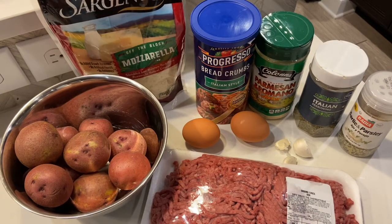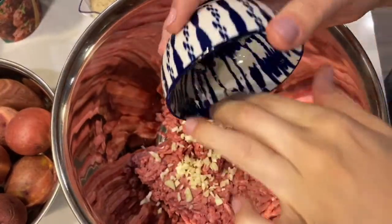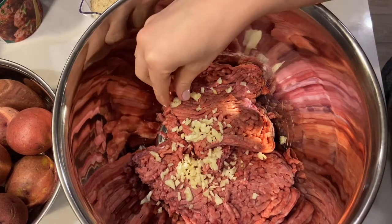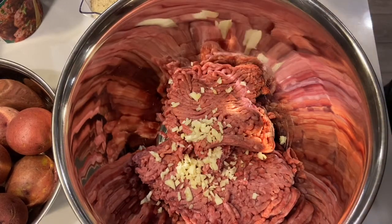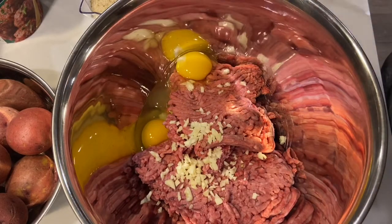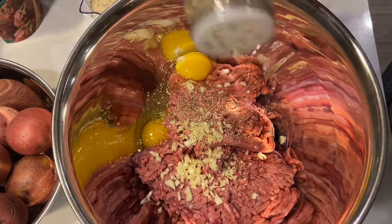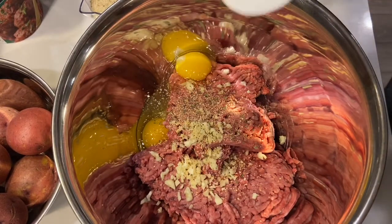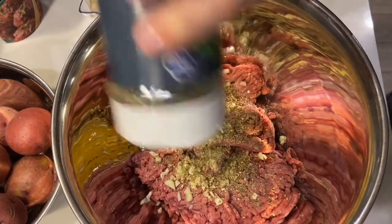First I'm adding the garlic. I like mine kind of chopped into bigger pieces, not so fine, because I like to eat my garlic and see it in the meatloaf. Two eggs. About a teaspoon to a tablespoon of garlic and parsley seasoning.